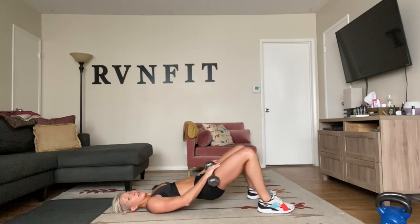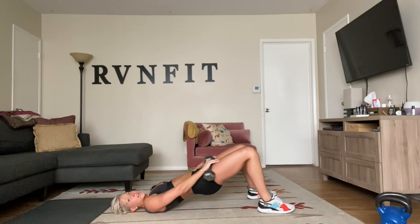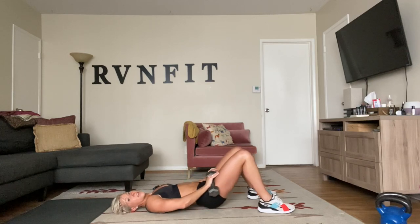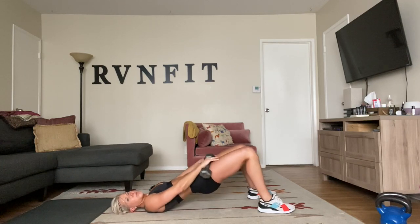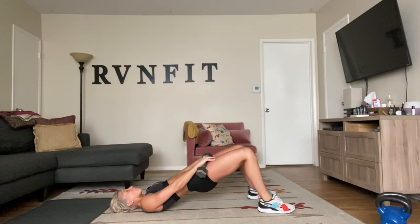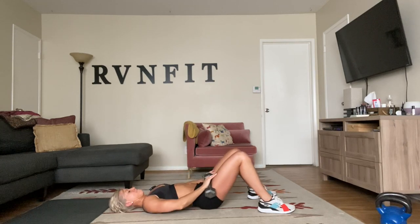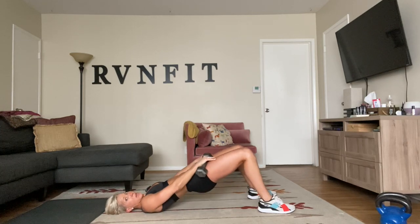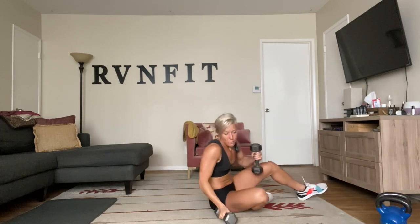Here we go: one, two, down, up, and down, up. Keep going. Squeeze up, two, one — there you go. Pull your abs pulling in toward your spine. Glutes to the ceiling. Two, one, down, up. Come on, finish the strength series! We're going to finish with that plank round kick. Let's go. Down, up, two, one. All the way, breathing through it. Squeeze, squeeze, squeeze.